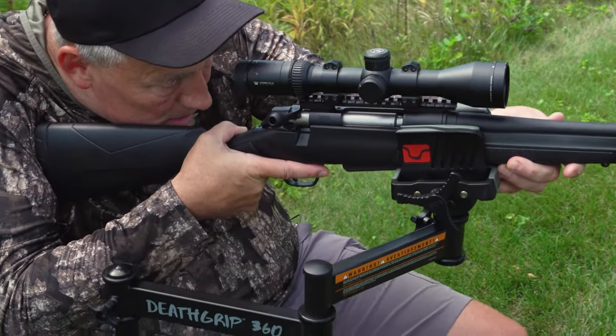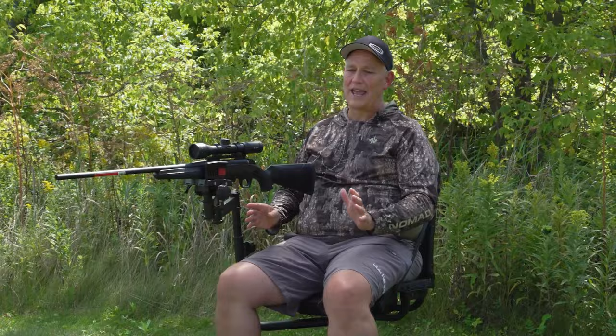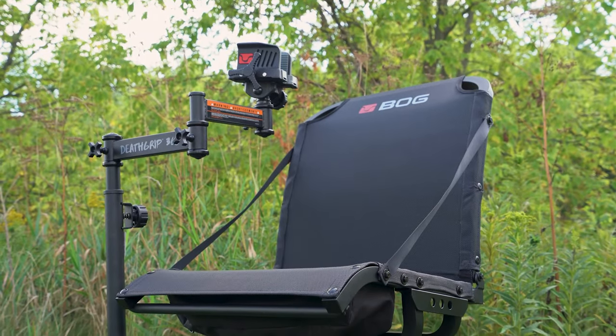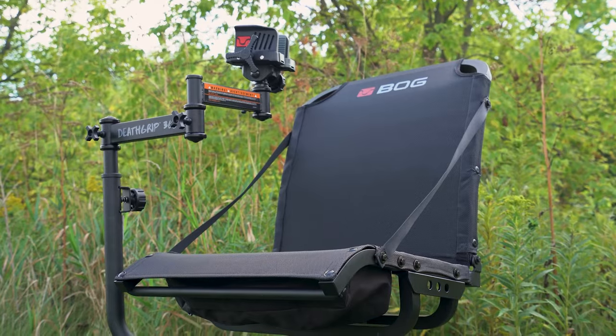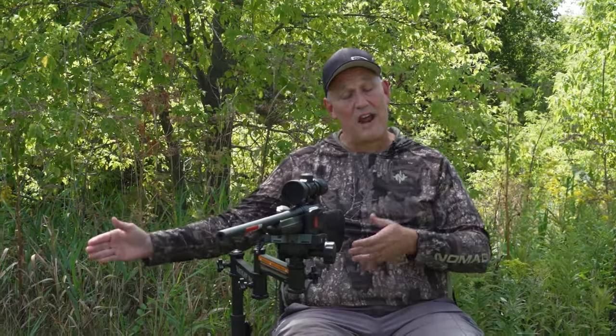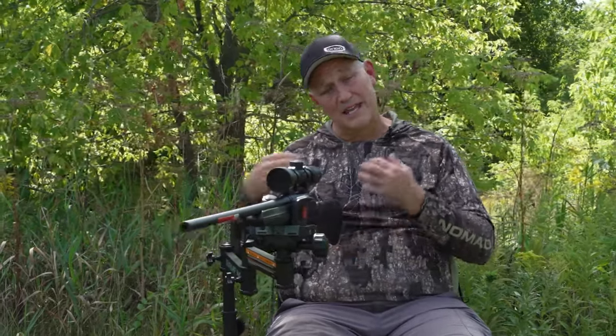Honestly, I could probably shoot it out of my left hand — it's totally adjustable. The one last thing I want to say is when you're using a separate shooting stick, well, now they're both in one. So if I have this in the blind, I have my shooting stick in the chair.